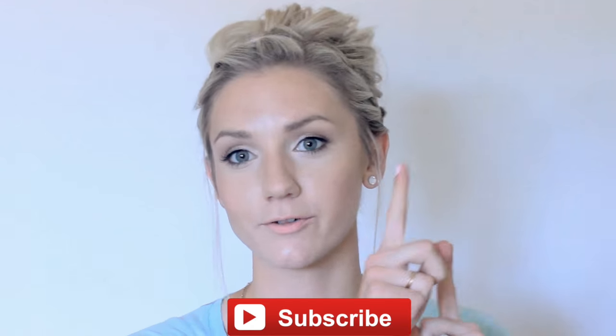To see more CGH videos, be sure to click the information button here. I also have my own channel, Annie's Forget-Me-Nots, which you can find linked in the description box below. I'll see you next time — bye!